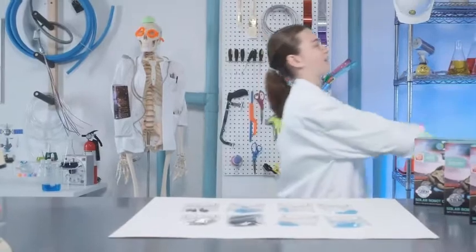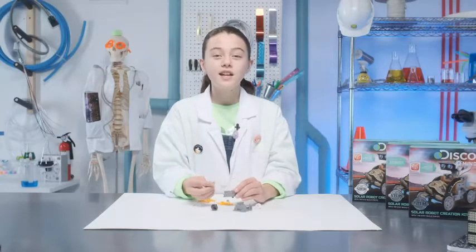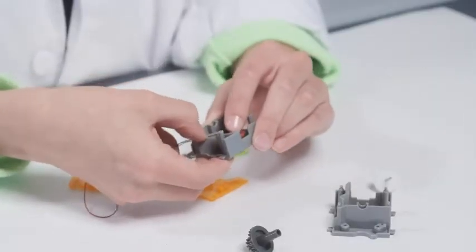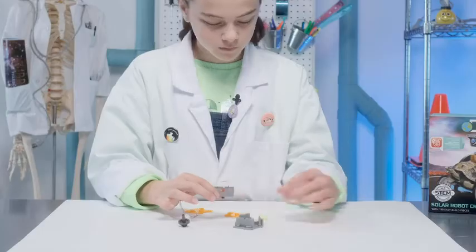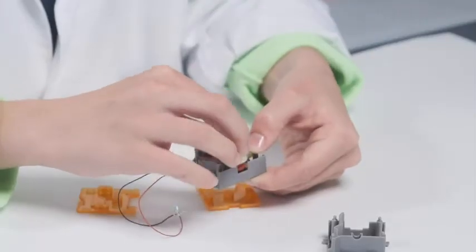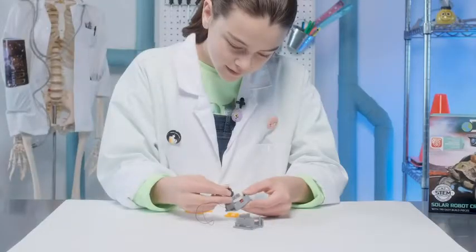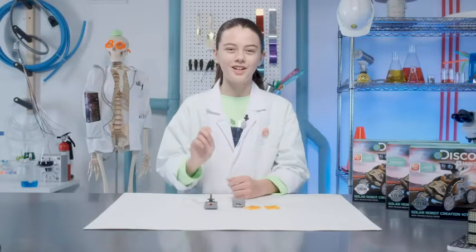I know you're dying to get started. First, we are going to assemble the zombie bot's body. Insert this motor into the gearbox assembly. After you've inserted the gears and shafts, put on each panel.